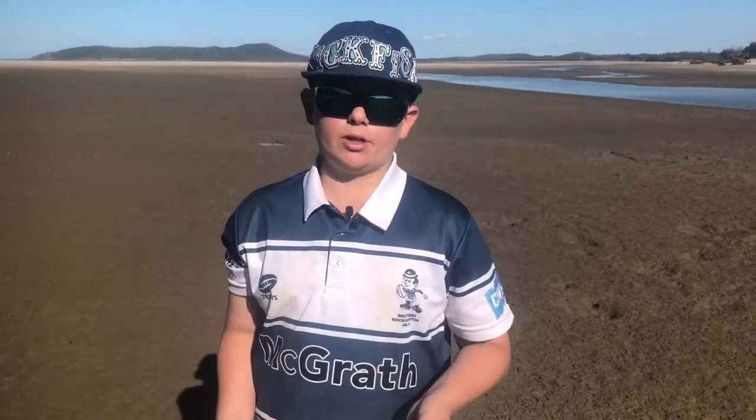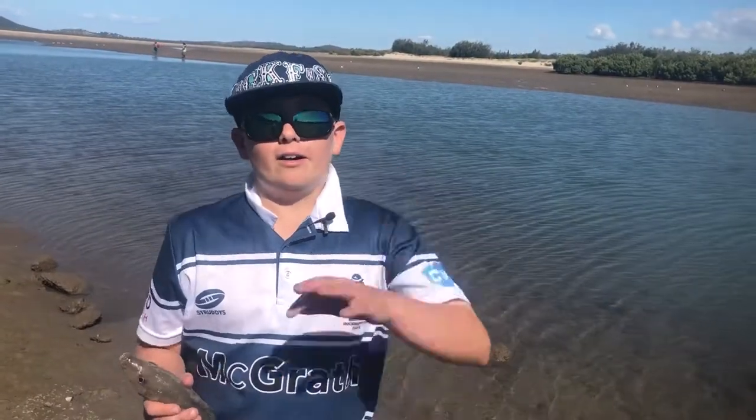Bait number two is a prawn — you can just buy these at your local tackle store, or you can use a cast net. Again, check out some of my other videos for more information about them. Alright guys, my last tip for whiting fishing is to keep it really simple.